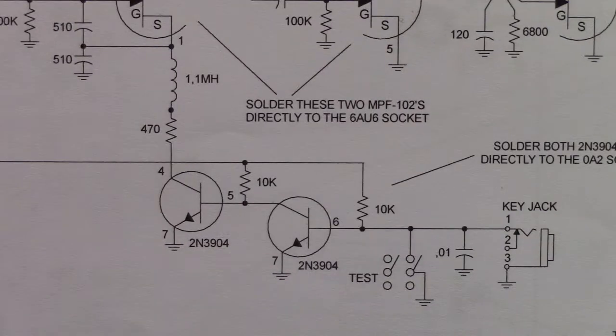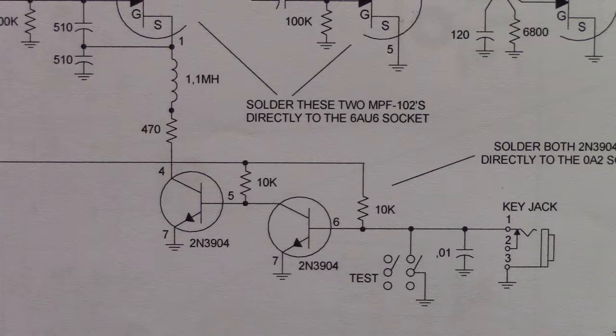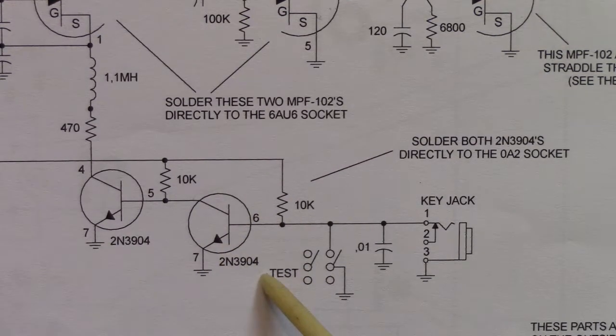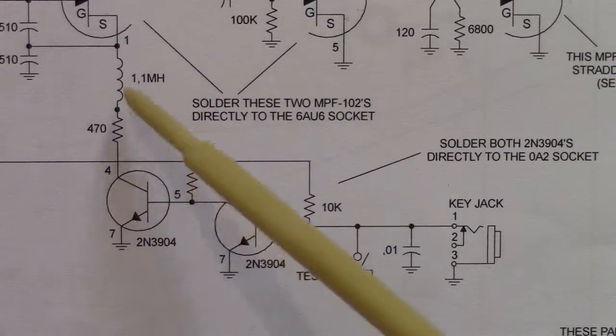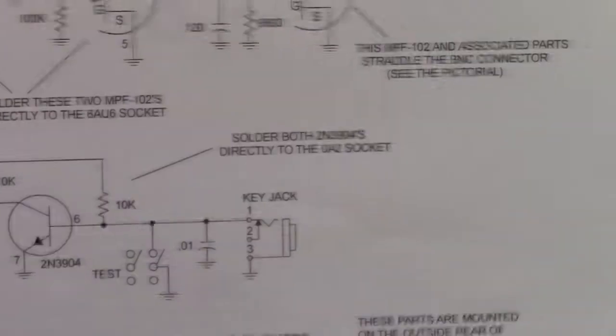Here's the key circuit. Remember all those chirps and clicks in the tube model? You were keying it directly to ground and getting some resistance across the telegraph key contacts, which added a lot of chirp and scrunchy sound. In this transistorized version, when we key it we're keying a 2N3904 transistor — a very cheap transistor. This transistor instantly pulls the oscillator to ground, so you don't have that resistance, those chirps and wobbles. If you keyed the VFO directly to ground you'd have a disaster, so you absolutely must have these two transistors in the key circuit.